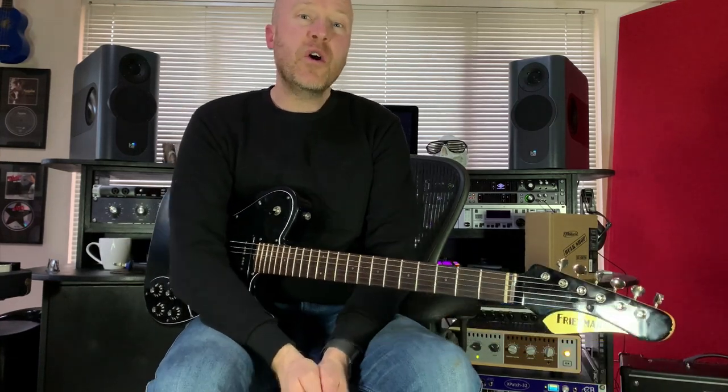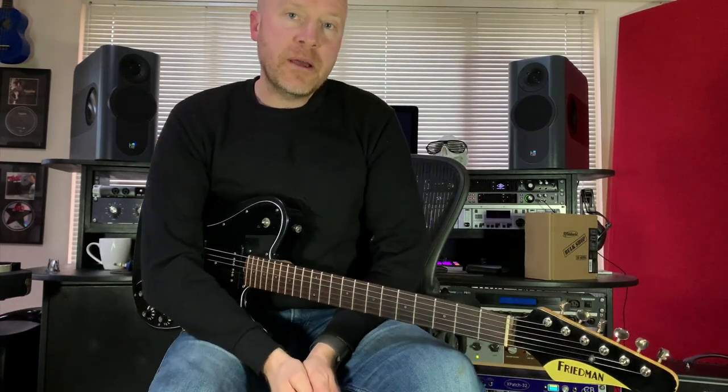I'm Paul from the Studio Rats. If you haven't liked and subscribed and you'd like to see more videos, click on that little bell button and you'll be notified of any future videos. I'm Paul from Studio Rats — I'll see you next time. Cheers.